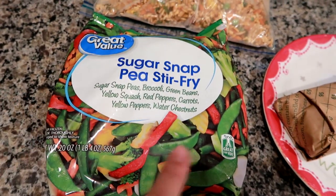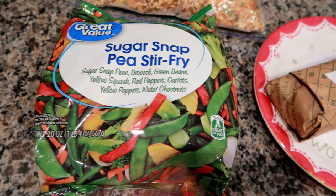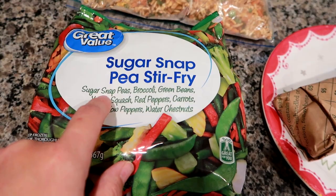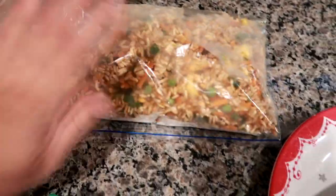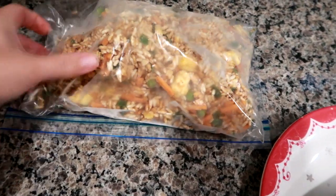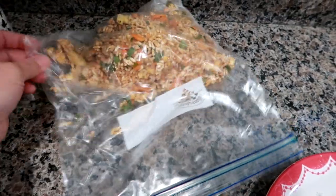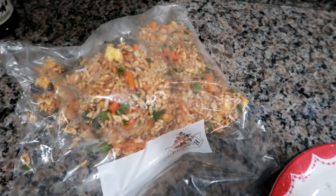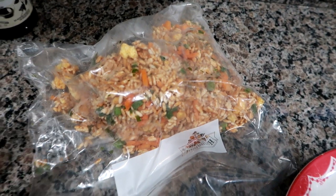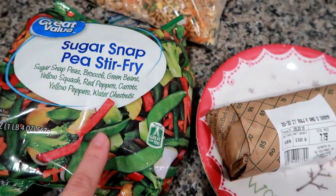Along with the shrimp I'm going to do some Great Value sugar snap pea stir fry veggies — I've never tried these before. Found them at Walmart; if they're good I'll keep buying them. This one has sugar snap peas, broccoli, green bean, yellow squash, red pepper, carrot, yellow pepper, and water chestnuts. I also have some fried rice I made back in September or October — I had a whole bunch left over, so I froze it. I've done that a few times with no problem.